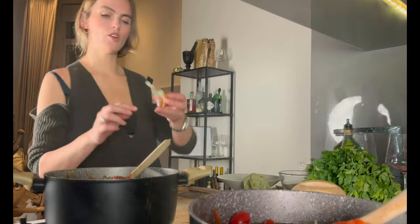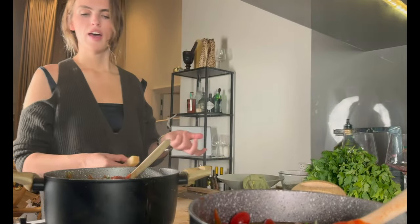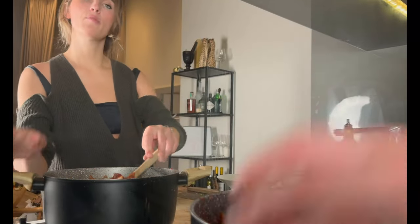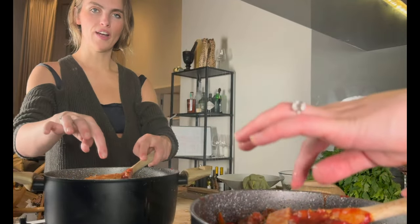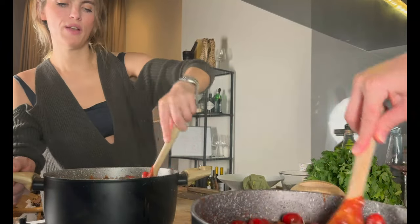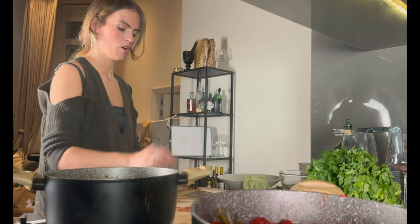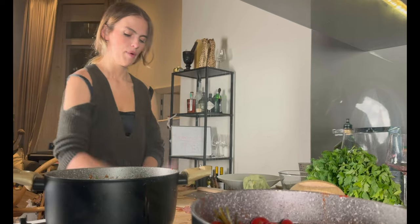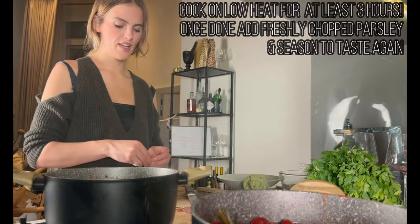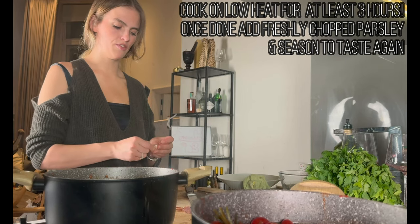We're also going to add some chicken stock, either fresh or in powder or semi-liquid form. Then the most important thing is the parmesan rind — that's the secret ingredient that will really help develop the flavor. Also add about three cloves of garlic; you can add more to taste, but three should be more than sufficient. Then we just leave it to simmer.